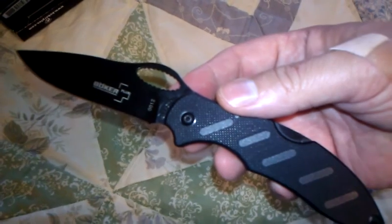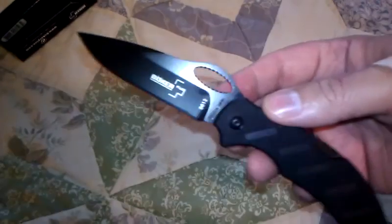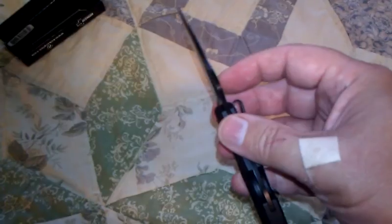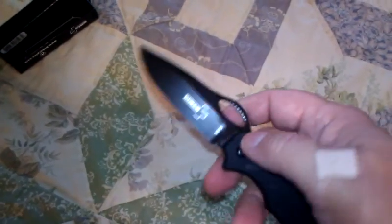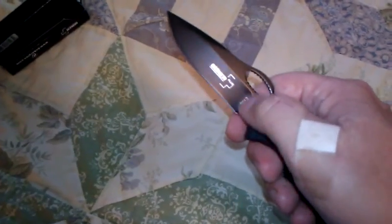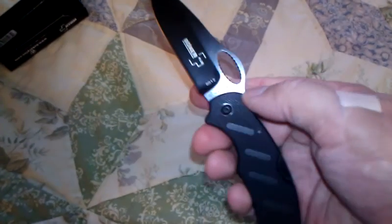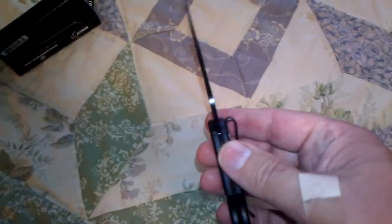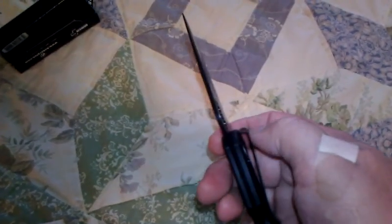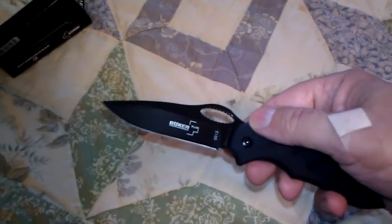The overall length is about seven and a quarter to seven and an eighth inches. One thing about this blade — there's no thumb stud, unlike their big Magnum pocket knives that have a thumb stud and a large unused section of blade behind it. On this knife, if you were piercing into something, you could go all the way up to the pocket clip, giving you a pretty deep pierce for a three-inch blade.